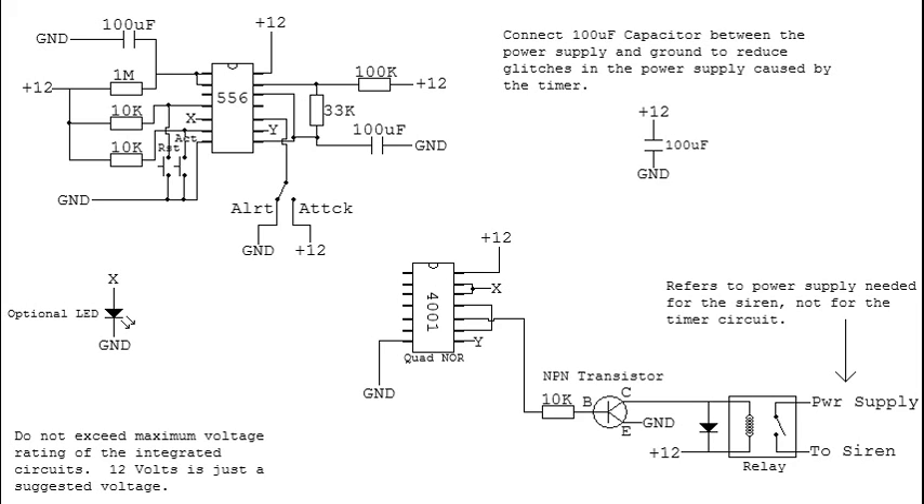The left side of the 556 controls the entire activation signal. What I've got it set up for right now is 2 or 3 minutes. You don't want to increase the resistor much above 1 megaohm, so you'll probably want to use a 220 or even a 470 microfarad capacitor on that, and then change the resistor to get the exact timing that you want.